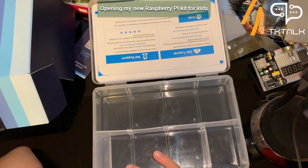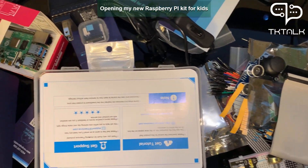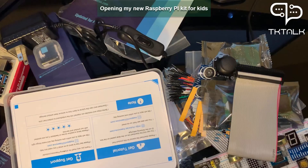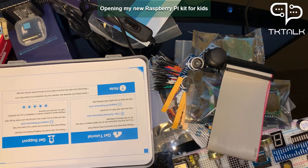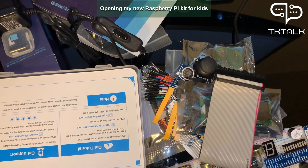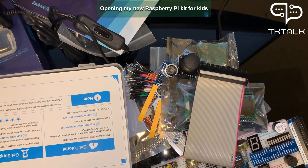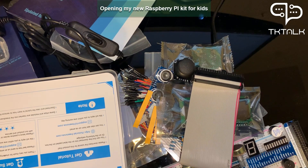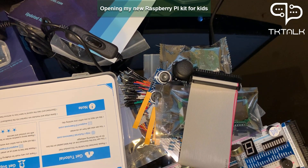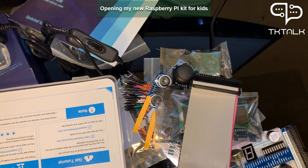This is a small screen, and this is also another type of wire. This kit has 204 items and we will do 53 projects with them using Python — so get ready! I encourage you to watch our previous Python videos because these projects will involve coding in Python. Please leave a like, subscribe, and turn on the notification bell to receive the next videos. Bye!